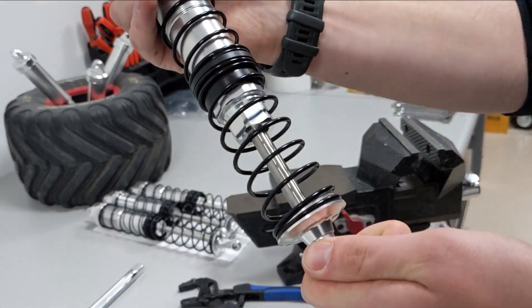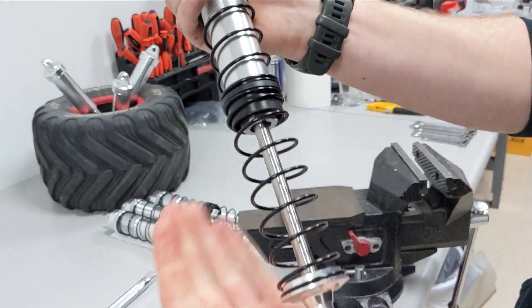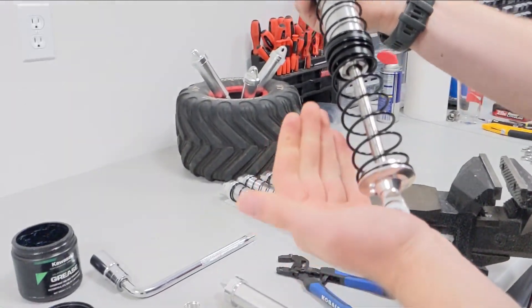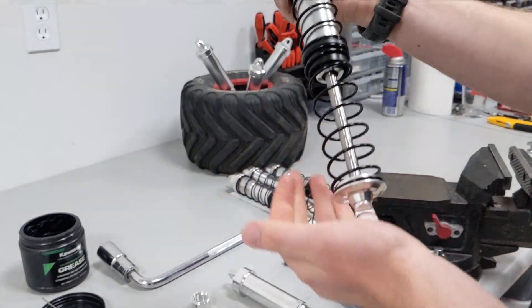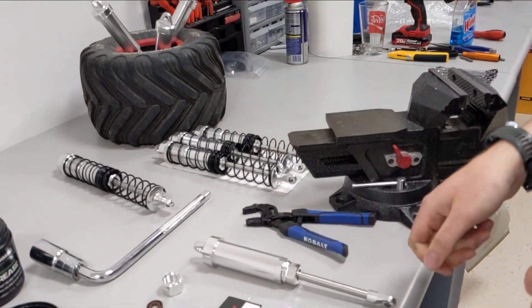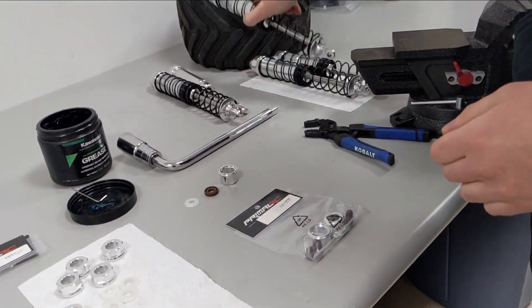These do limit the travel by about five millimeters, but when you get all the way down to the bottom of compression you're probably jumping pretty high at that point, so losing five millimeters is not that big of a deal. Today we'll show you how to install them on a shock that doesn't have one yet.